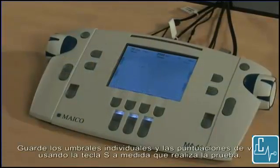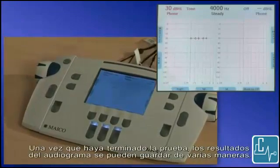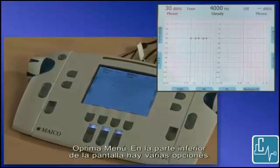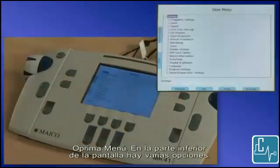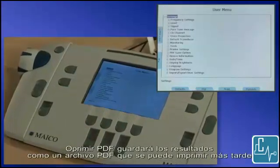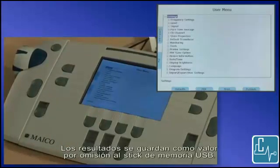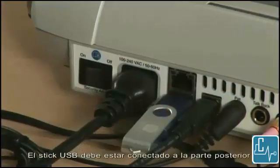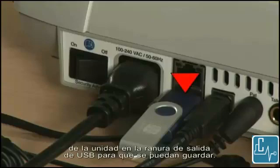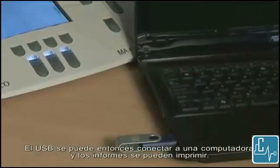Save individual thresholds and speech scores using the S key as you conduct the test. Once the test is finished, the audiogram results can be saved in several ways. Press menu. At the bottom of the screen are several options. Pressing PDF will save the results as a PDF file that can be printed out later. The results are saved by default to the USB memory stick. The USB stick must be plugged into the back of the unit in the USB out slot in order for them to be saved. The USB can then be plugged into a computer and reports can be printed.